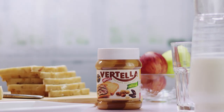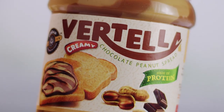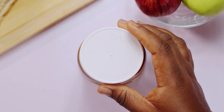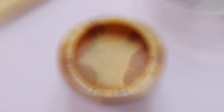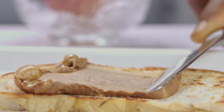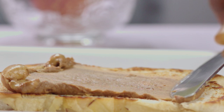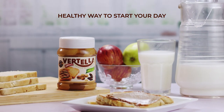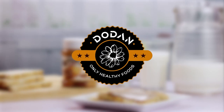Introducing Vertella — creamy chocolate peanut spread. High in protein. Perfect breakfast for everyone. The healthy way to start your day. Dodon.